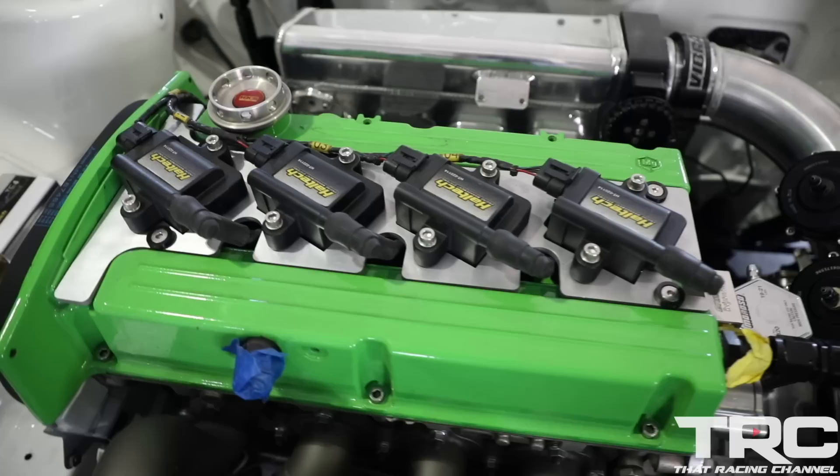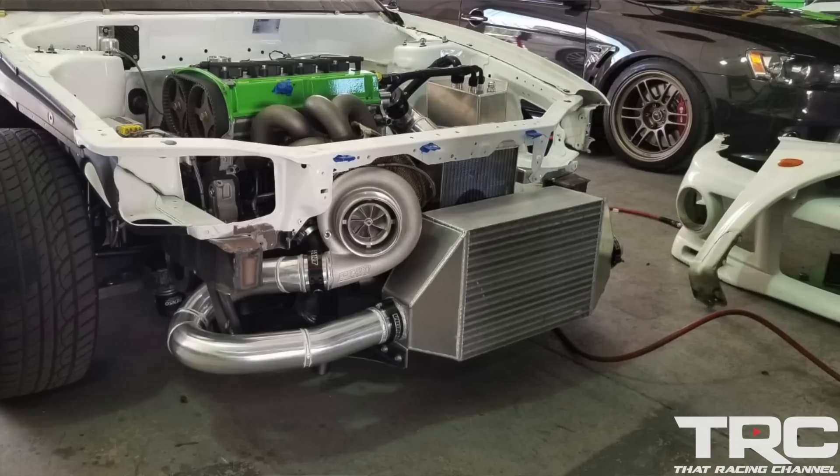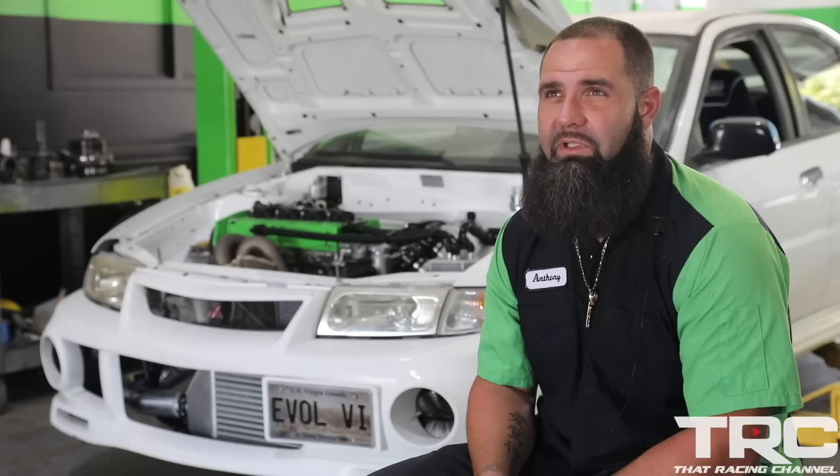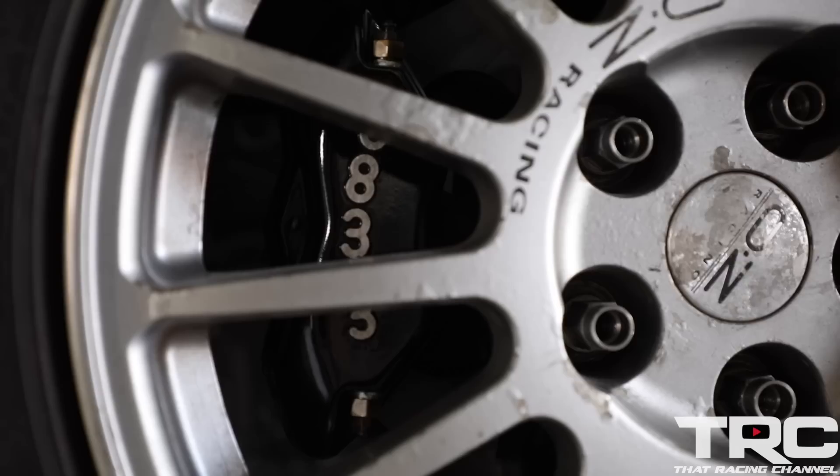This car is utilizing a Haltech engine management system, tuned and wired by Chris Speed. When we first started tuning, the car's first pull on the dyno on wastegate — around 18 to 19 pounds — the car made 710 wheel horsepower. Very shortly after, we increased the boost, reaching a maximum of 63.5 to 64 pounds, and the car made 1,255 wheel horsepower.